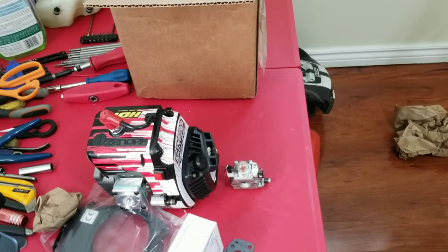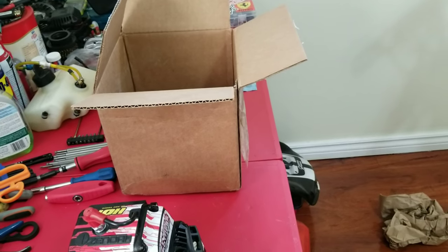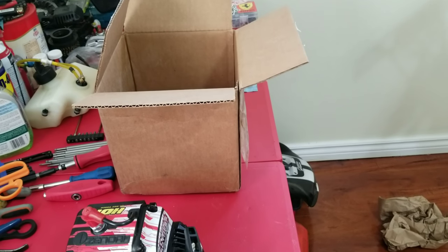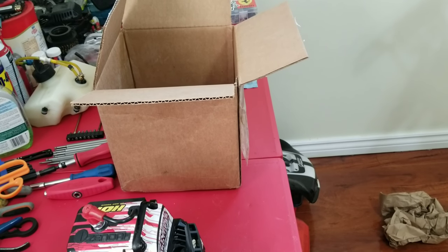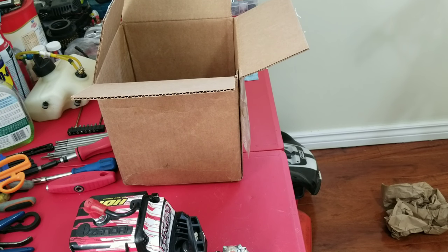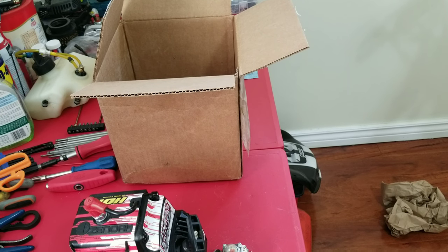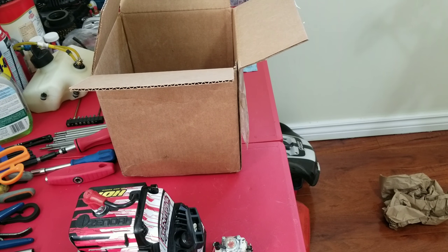Here in Canada, we don't have a big drag scene like the States does — I would love to improve that. I would love for us to actually start setting up some drags regularly, have a bunch of guys come out, fifth scales, even other scales. The guys I bash with, we all do only fifth scales, but a few of them are into other things also. I would love to get like the States with their competitions — and if it picked up, why not? We can get lights, we can get timers, we can get anything. It would just have to be popular for us, right?